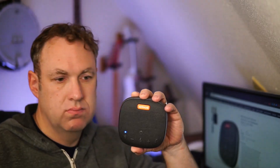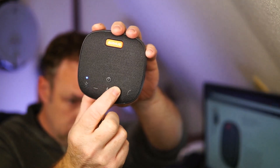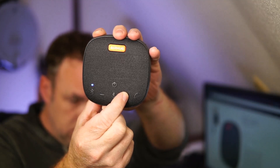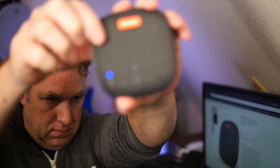To finish off this video, I'll just play some music from the speaker. I'll see you next time. Bye.